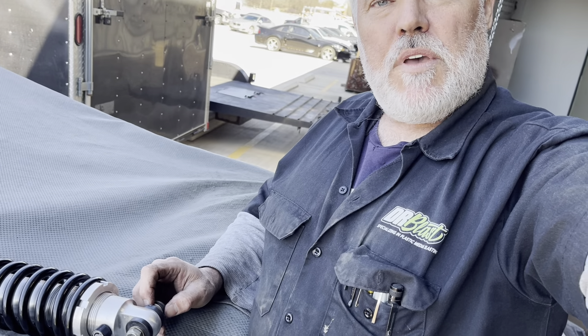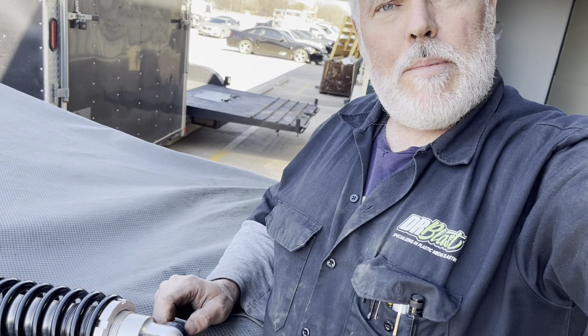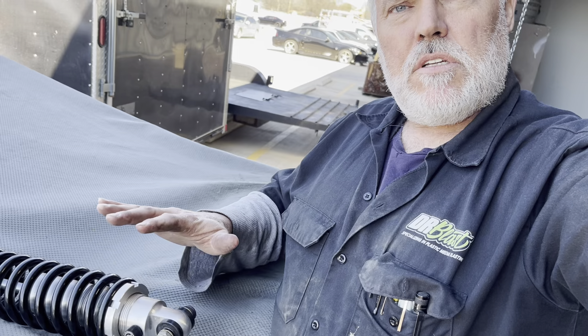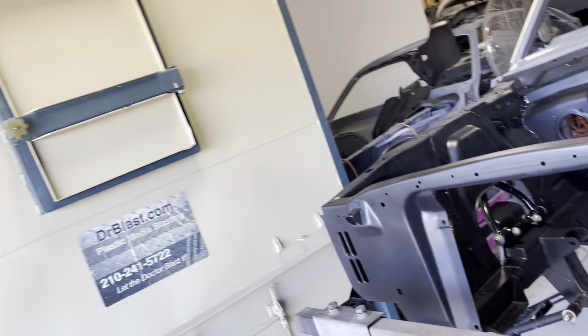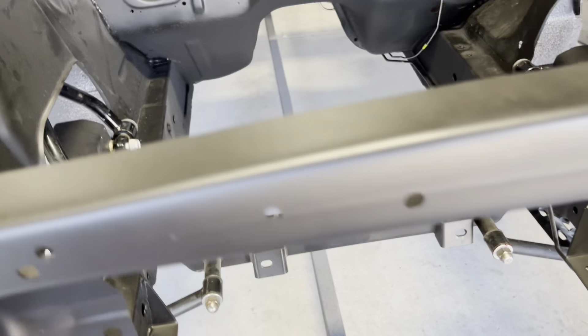We're expecting a callback from the manufacturer — Total Cost Involved, Mustang 2 design type front suspension. They made this Mustang 2 type suspension up front. He's supposed to call Steve back but he hasn't done that yet.